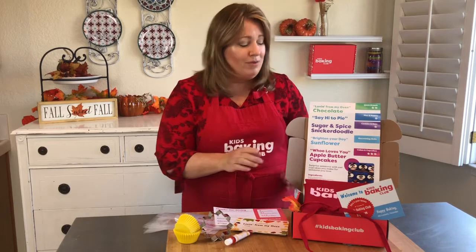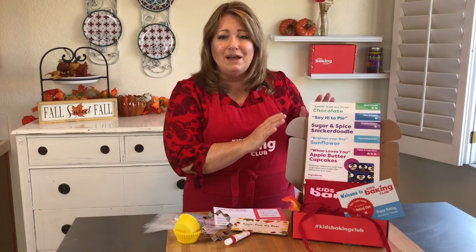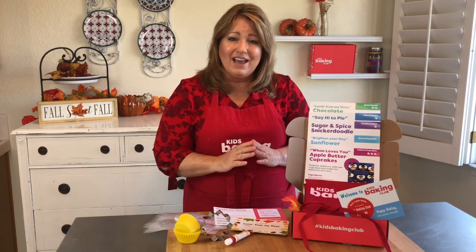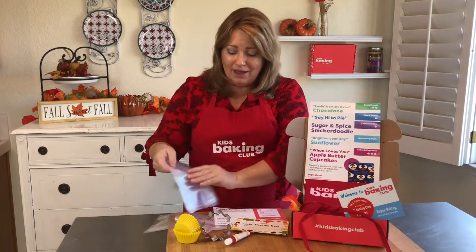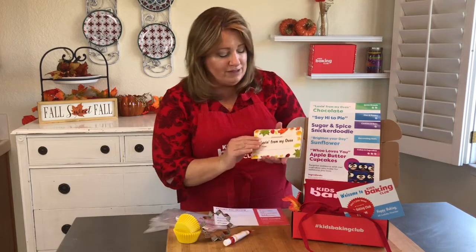We did something special. Along with all of the recipes that we always give the kids that give step-by-step instructions, we also made pre-made gift tags, so they can put their treats in the bakery bags that we're supplying, and then also the pre-made tags. For instance, this one says 'Lovin' From My Oven,' and the kids just have to write their name right there.